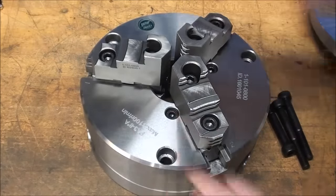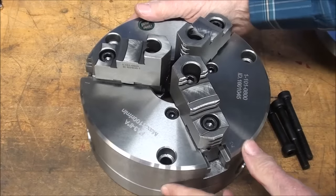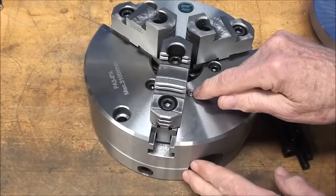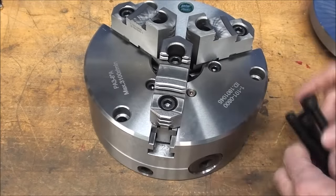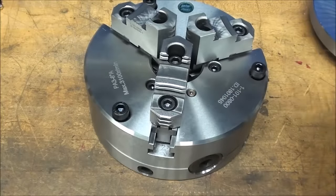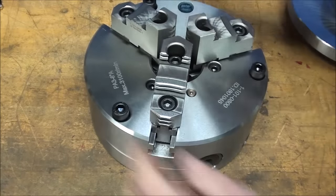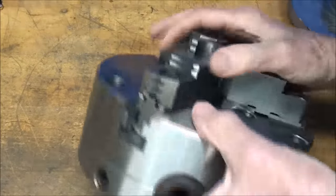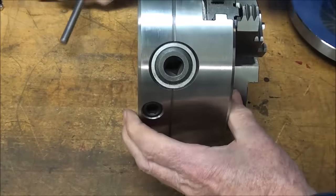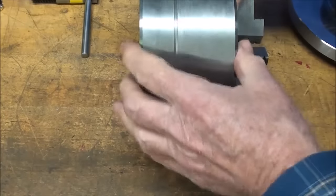This chuck has reversible jaws, and to reverse them you take out the cap screws and just flip them. These cap screws here are used to take the chuck apart, and we have a little lubricating hole right here. The three socket head cap screws will be used going through those counterbore holes and into the backing plate — that's how a backing plate is secured. The four hex set screws are used to adjust the chuck.